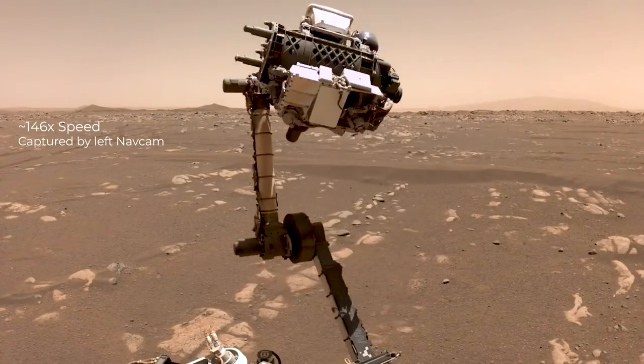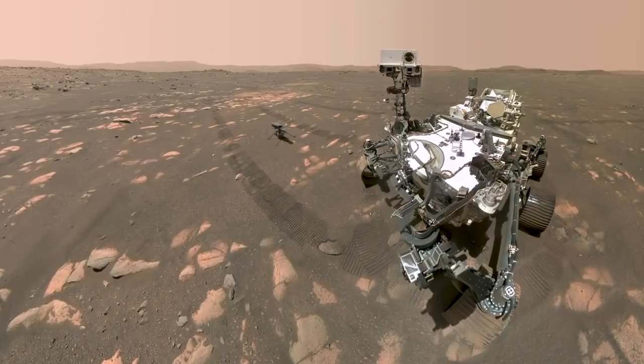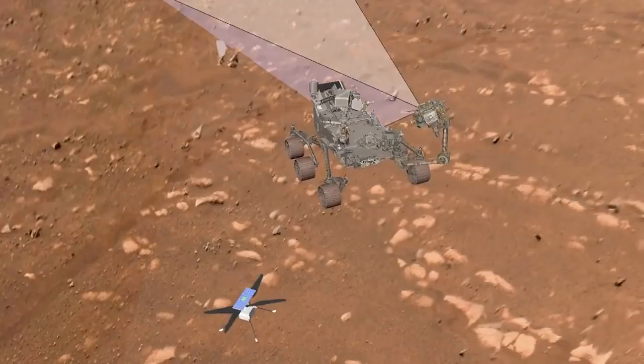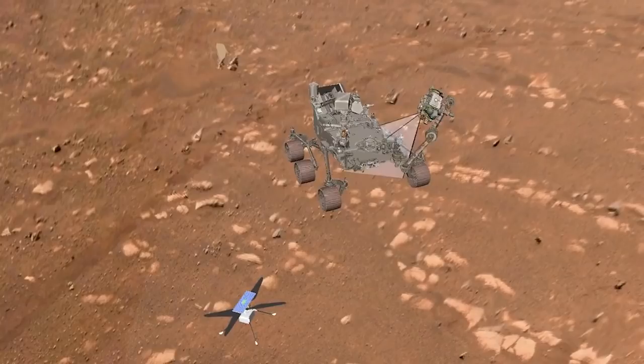It can take up to an hour of arm motion and imaging to take that entire selfie. The reason you don't see the robotic arm in the selfie is because it's moving between the different image frames that we are taking. We include enough overlap between the images so that when we stitch them together, we don't have to include the arm.